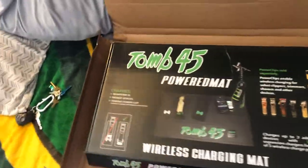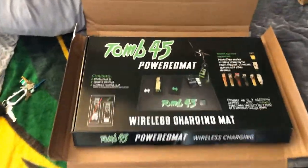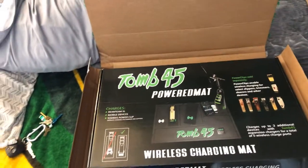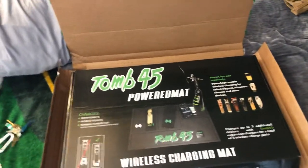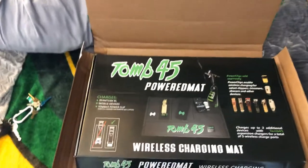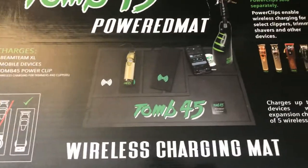Tune45 is a barbering brand and it goes back to the Egyptian signs, back to the barber — where he had royalties. There's so much into it, but anyways, he was given a tomb and his tomb number was 45. That's where Tune45 came from, just paying homage to barbering.